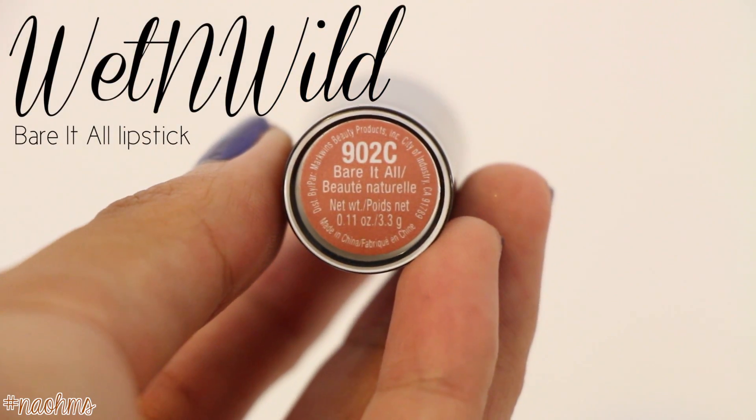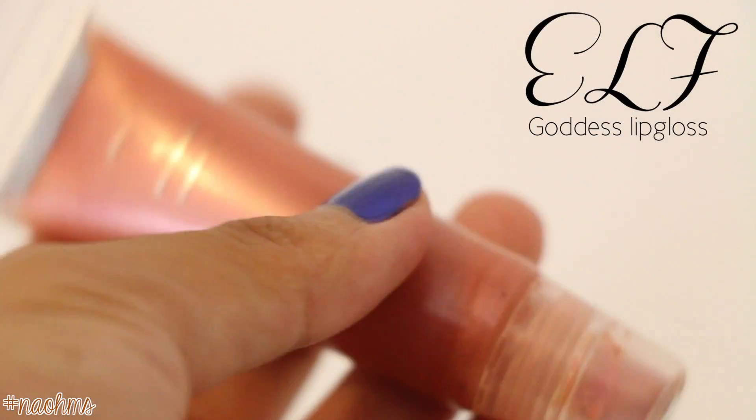Can't you already tell that Wet n Wild is my all-time favorite drugstore brand? Pop this shade called Bare It All all over your lips. I love these matte lipsticks from Wet n Wild. To finish off the look, top the lipstick off with some gloss from e.l.f. — this one is called Goddess.